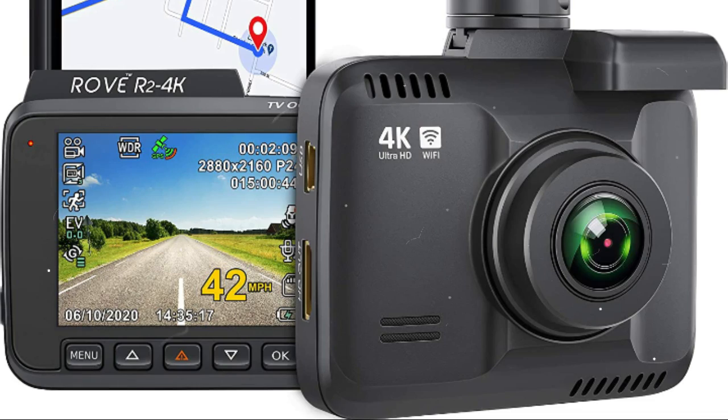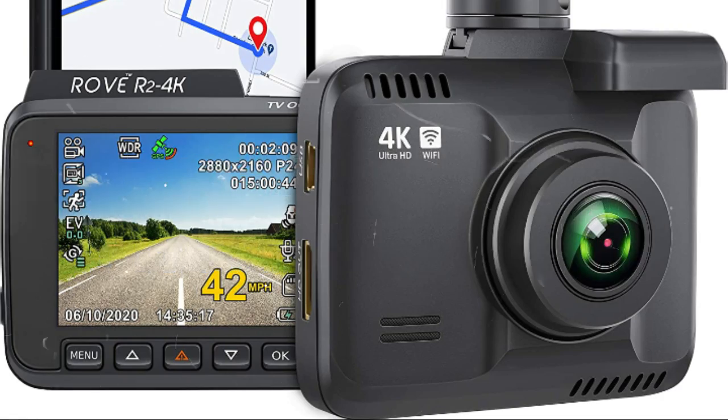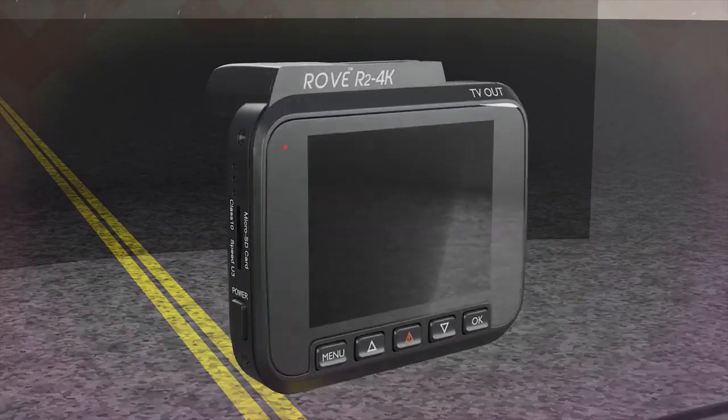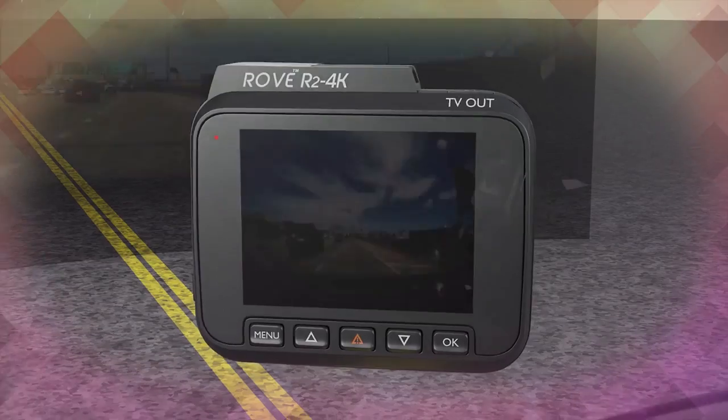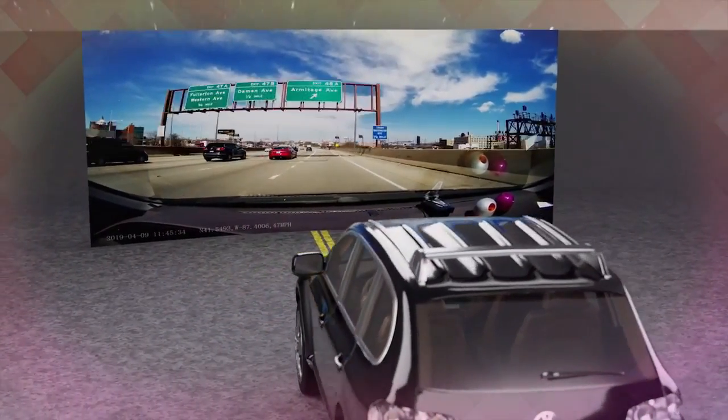Hello, welcome to my channel. I will review the Rove R2 Pro 4K dash cam with built-in Wi-Fi and GPS — a car dashboard camera recorder with UHD 2160p, 2.4-inch LCD, 150-degree wide angle, WDR, and night vision.